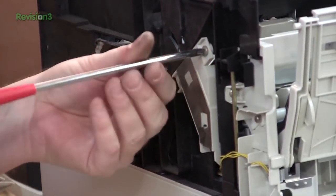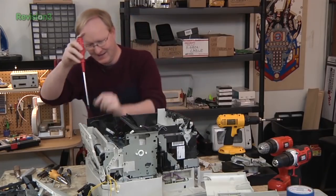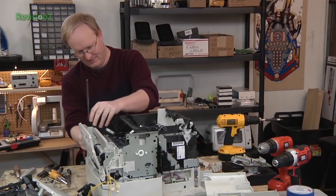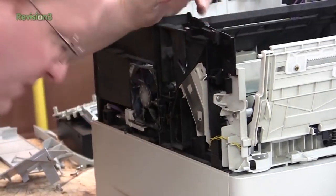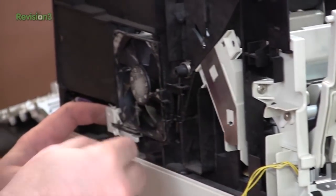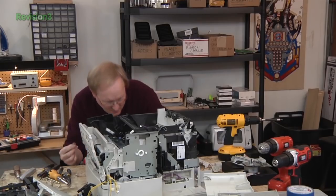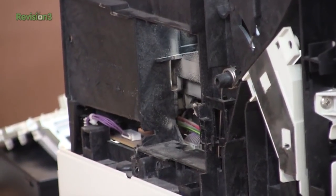Ben jokes about not using his power drill, saying he likes to feel the screws and know what's going on. He identifies what he thinks is a fan, then corrects himself — it's a temperature sensor, likely a thermistor. The area needs the air compressor to clean it out.